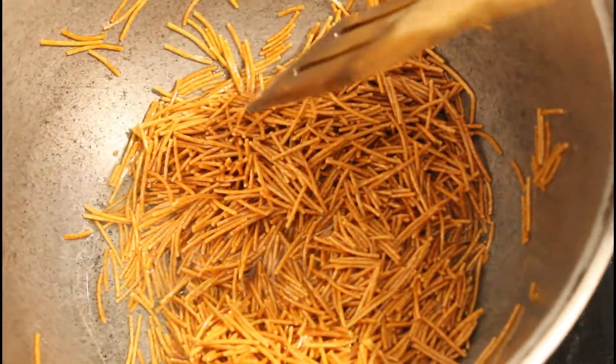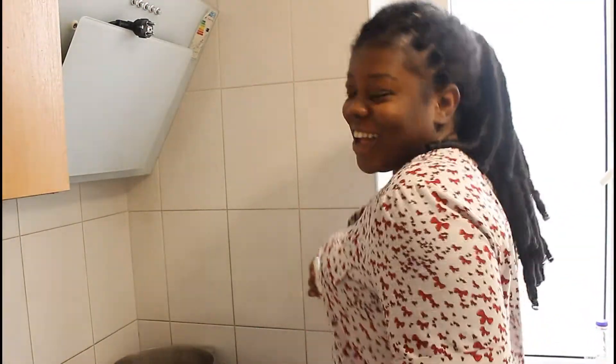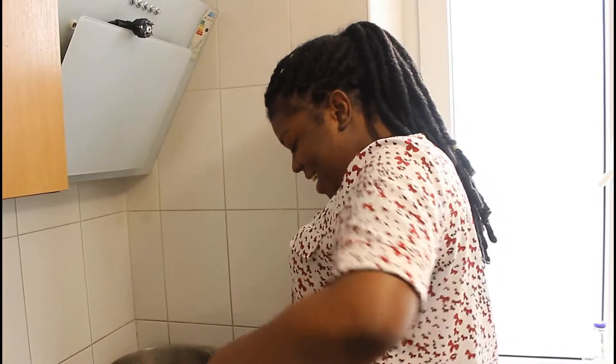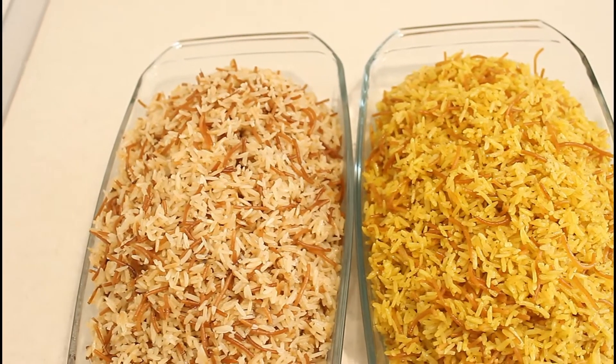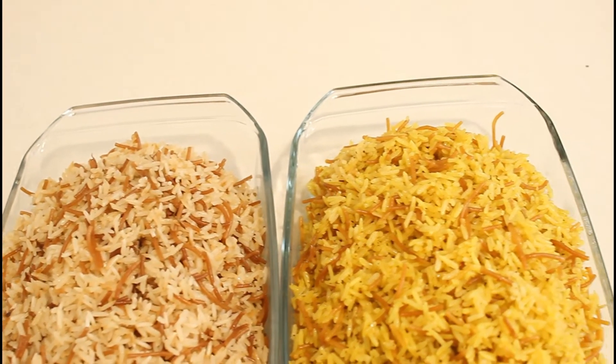Hello dominance, I know I've been missing in action and I know you guys miss me so much. By the grace of God I'm done with my exams and we're on vacation now, so I've got lots of videos for you guys. Today I'm just going to show you something very simple — we're all familiar with fried rice, jollof and all that. I'm going to show you another way you can cook your rice for this Christmas, two different ways.